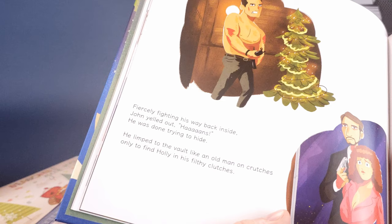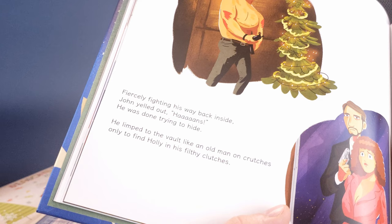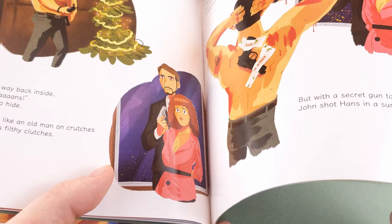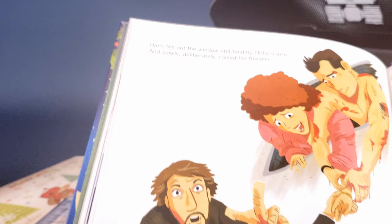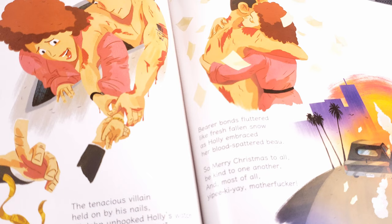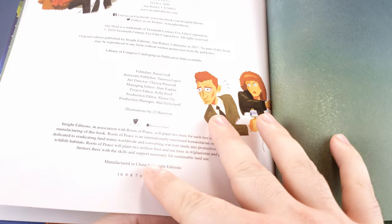It's almost finished. Fiercely fighting his way back inside, John yelled out 'Hans!' — he was done trying to hide. He limped to the vault like an old man on crutches, only to find Holly in his filthy clutches. John dropped his gun, put his hands to his head — it seemed he and Holly soon would be dead. But with a secret gun taped to his back, John shot Hans in a surprise attack. Hans fell out of the window, still holding Holly's arm, and slowly, deliberately raised his firearm. The tenacious villain held on by his nails, till John unhooked Holly's watch and said 'Happy trails!' Bear bonds fluttered like fresh-fallen snow as Holly embraced her blood-splattered beau. 'So Merry Christmas to all, to be kind to one another, and most of all — yippee-ki-yay!' Well, you know the rest of it. What a great book! Certainly something I will be planning to read every single year.